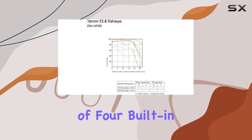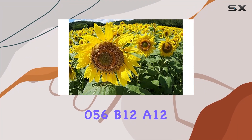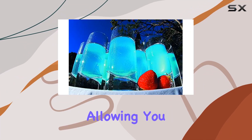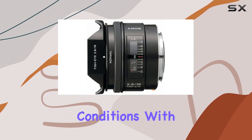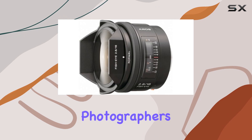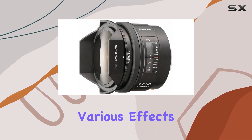The inclusion of four built-in filters — normal, O56, B12, A12 — provides versatility and convenience, allowing you to adapt to different shooting conditions with a simple rotating dial. This feature is a practical addition for photographers who want to experiment with various effects on the go.